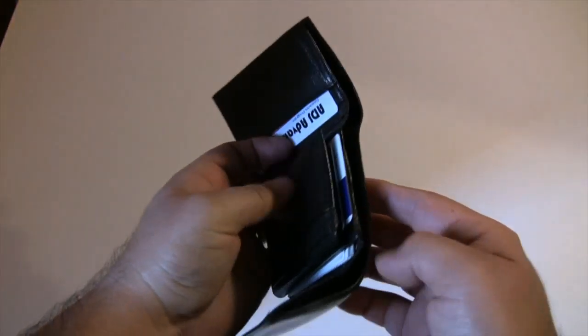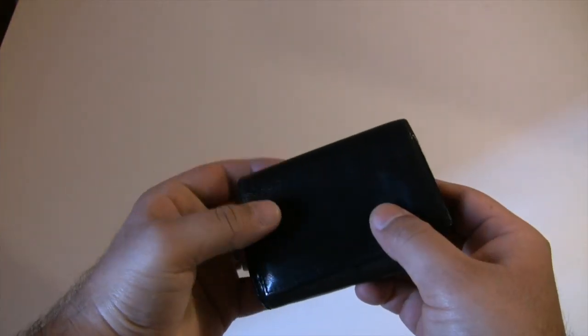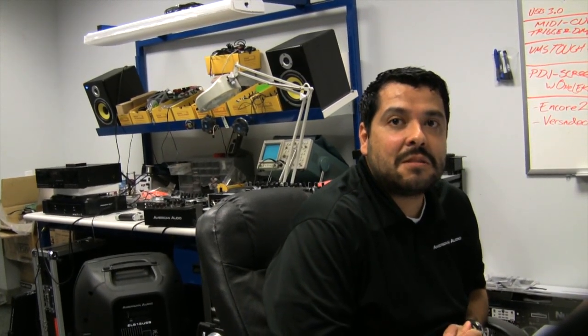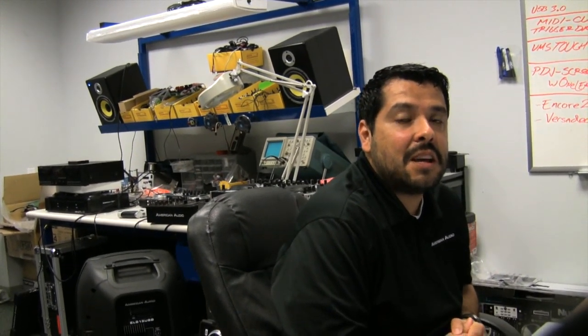I waited and eventually I got hired on at American DJ. My boy Leo from American Audio told me they were coming up with three really cool MIDI mixers — the 10 MXR, the 14 MXR, and the 19 MXR.